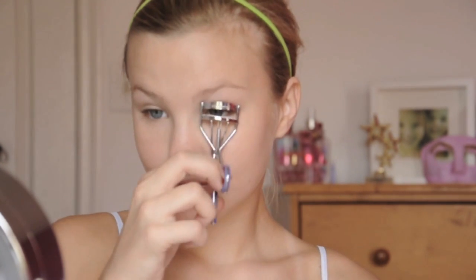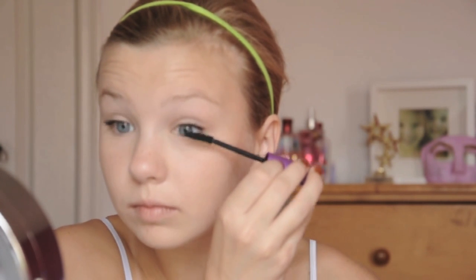Now mascara time. I'm also curling my eyelashes before I do this. The mascara I'm going to be using is really awesome — this is the CoverGirl Lash Exact and it's perfect because it doesn't give you any clumps and it looks very natural, which is perfect for school.